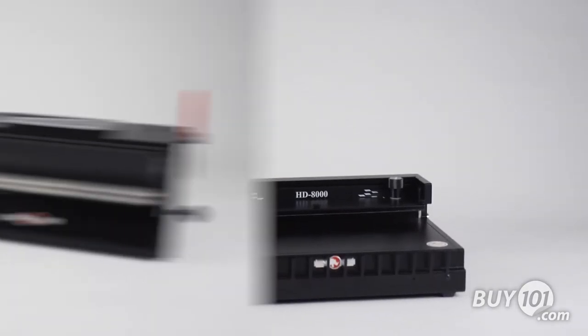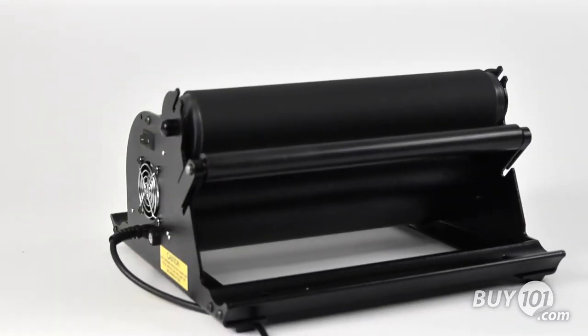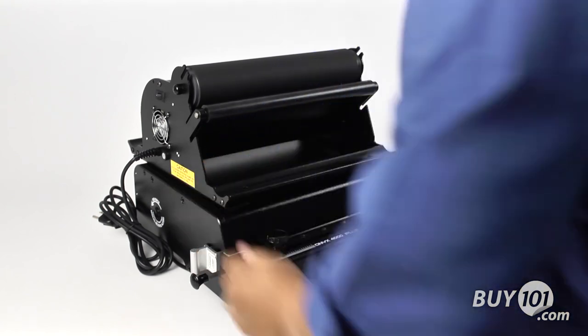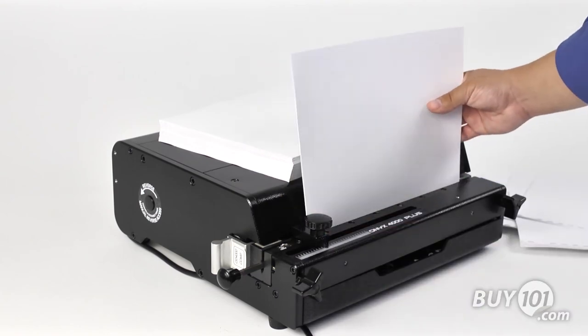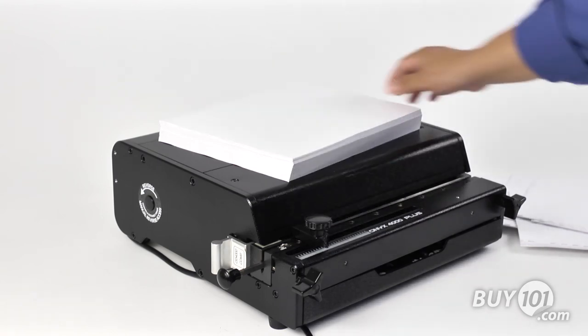The RhinoTuff Onyx series includes numerous optional module units designed for the binding process. For efficiency of space, the OD 4000 Plus is large enough to have many of these modules sit on or bolt on top of the unit. With its power, speed, versatility and ease, the Onyx 4000 Plus makes manual punches obsolete, and with RhinoTuff's industry-leading manufacturer's warranty, you can rest assured in your investment.